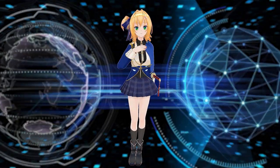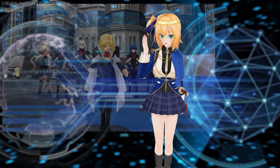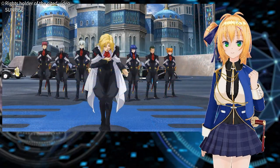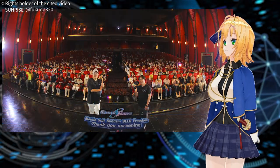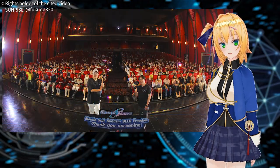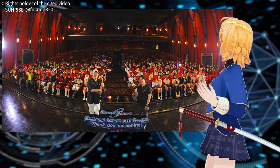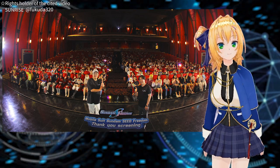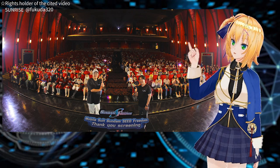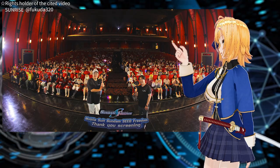Hello everyone, it's Maki here. Are you enjoying the movie Gundam Seed Freedom? Recently, director Mitsuho Fukuto attended a screening in Thailand. It was impressive to see Thai fans holding plastic models and watching the movie in costume — you can really tell how much they've been looking forward to this work.